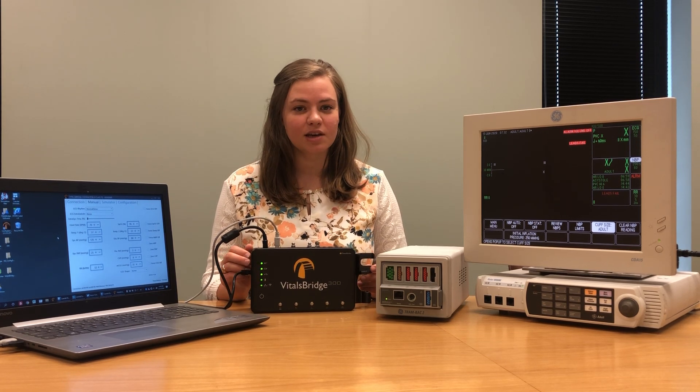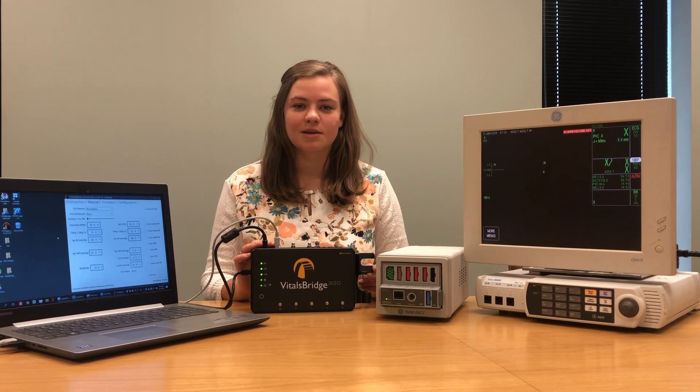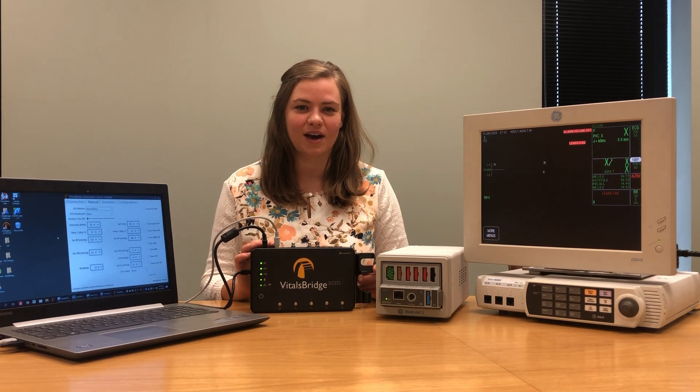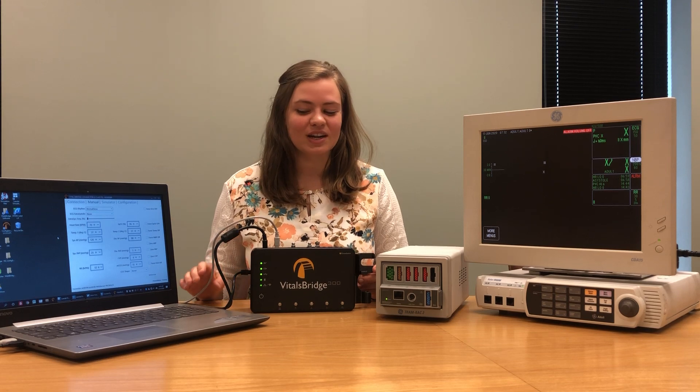If you're not using a computer you can also use any Android mobile device or tablet to control your VitalsBridge. Simply download the VitalsBridge connector app from the Google Play Store and connect your VitalsBridge to your electronic device via Bluetooth the same way you would connect any Bluetooth device. Let's get started.